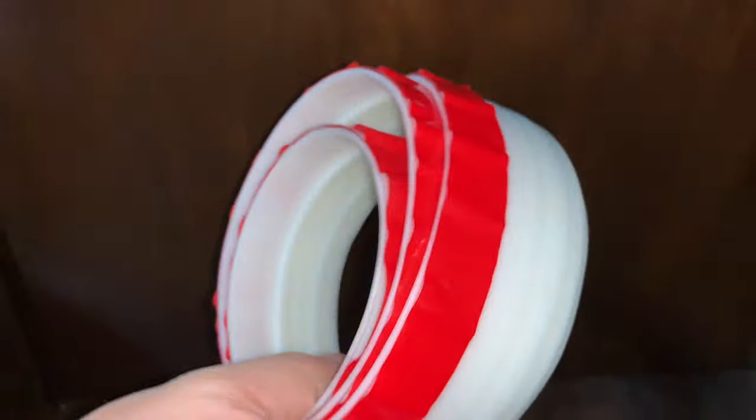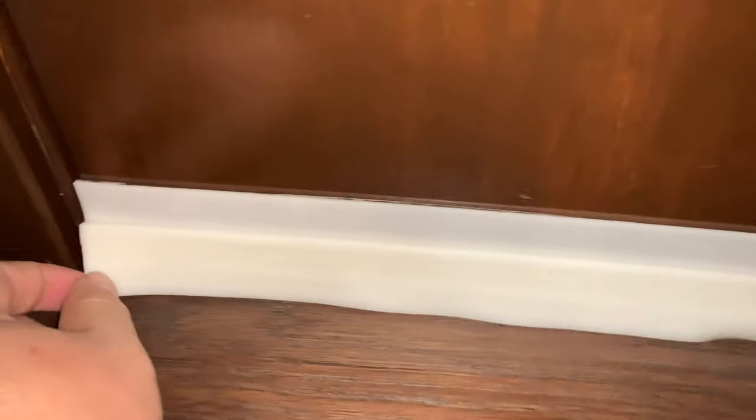If we take a look at this door, you can see we've got a pretty big gap and I can actually feel it drafting underneath here. Now this isn't the worst case in the world, but let's apply this and see if it works. All it took was a pair of scissors to trim it to the right length. The hardest part about it is just getting the height to the floor correct. You want to make sure that this edge has a little bit of overhang so it kind of sweeps as you open it. Now I've got a really nice seal under this door.